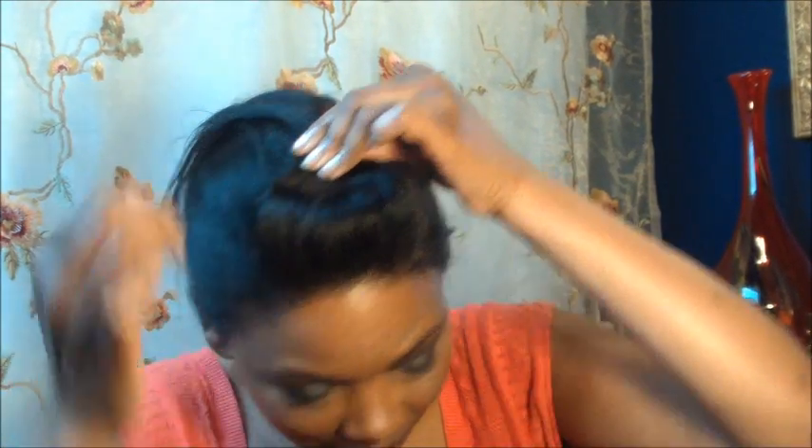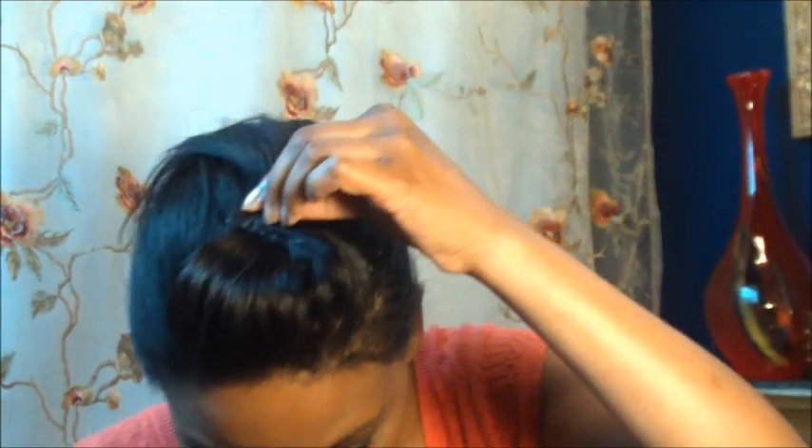Now take the bang section that you have separated off and go ahead and spritz just a little bit of your water or mix and smooth that really well. The first style I'm going to show you is a kind of a pompadour style. Smooth it back and then give it just a little push forward for your little pompadour, then go ahead and use bobby pins to secure.